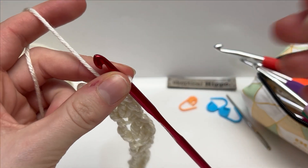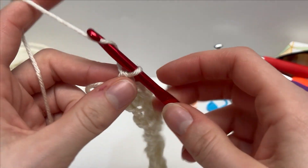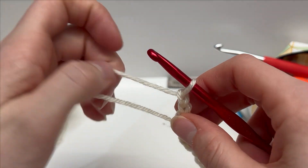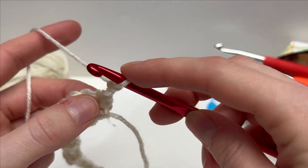To work row two, which is our repeated row — this stitch is super easy, it's just one row repeat for however long you want. We're going to start with a chain two, and that does not count as a stitch. Next, turn your work over and into that very first single crochet from the previous row you will work two double crochets.